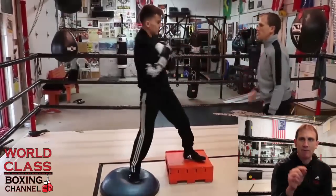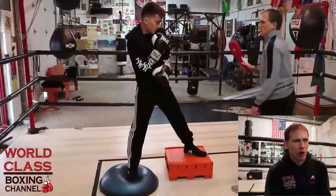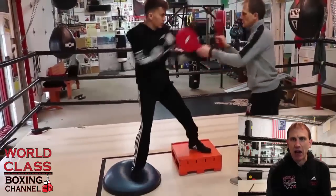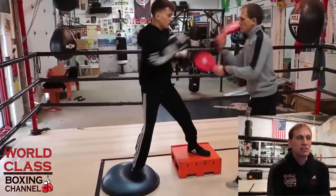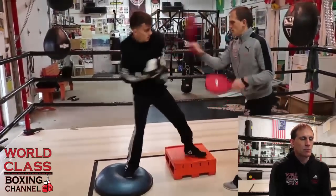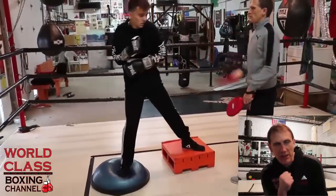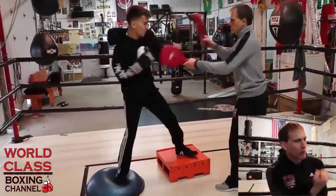All the great fighters have this foundation. You can go back and look at all the all-time greats — Ezra Charles and Charlie Burley. What you're looking at here is I'm working on him being able to be in position to throw his right uppercut — in the same position that he throws his right hand. If he's got that shoulder plane, he's in position to throw a right uppercut and a right hand. You don't have to dip to throw the right uppercut because you're already in that shoulder plane with that left shoulder high and that right shoulder dipped.